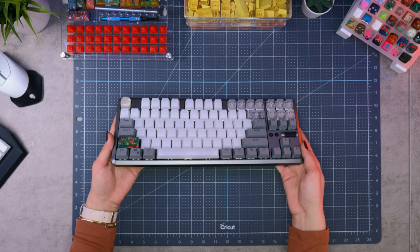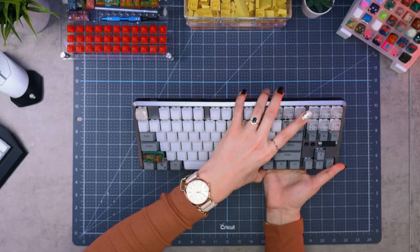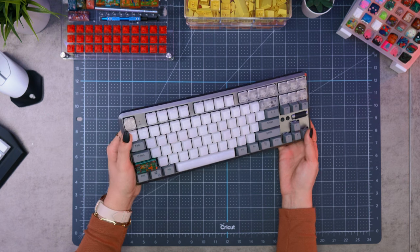Let's check out the new keyboard first. My current keyboard is the TKL Mono with Silver Kale switches. I've been using it for around three months now, and it's been great. I'll make sure to do a sound test later to compare both keyboards and switches so you can see how different they sound.